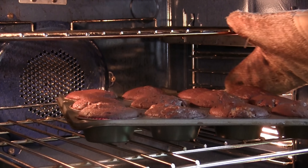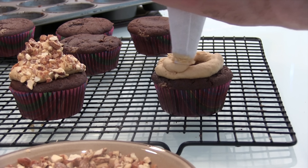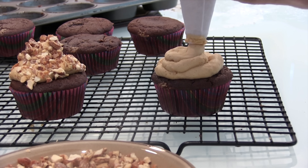18-20 minutes later, your cupcakes should be done. You'll know they are done when a toothpick poked into the side of the cupcake comes out clean. Don't poke it into the middle because a Reese's Cup will be in there. Once the cupcakes are cool, remove them from the baking tray and begin to pipe on your buttercream.